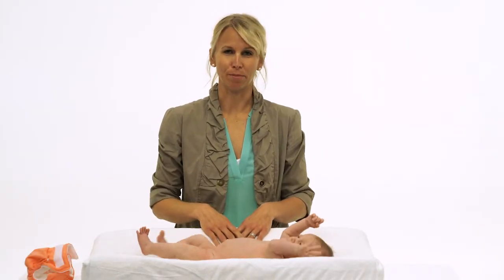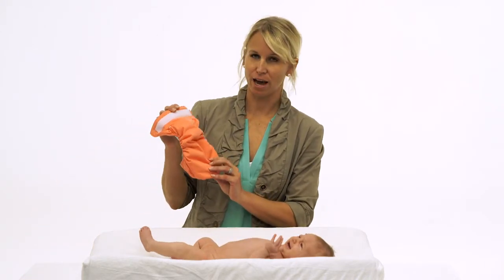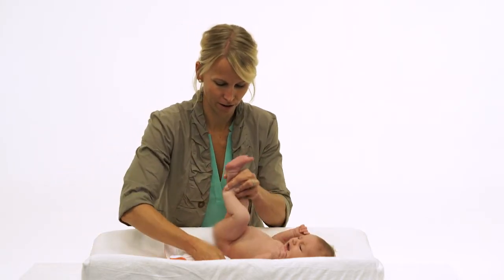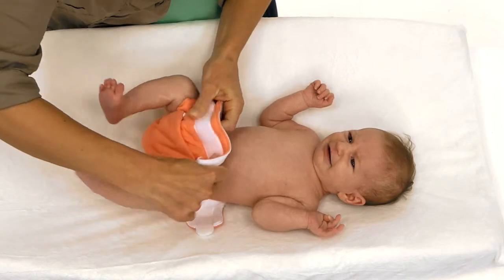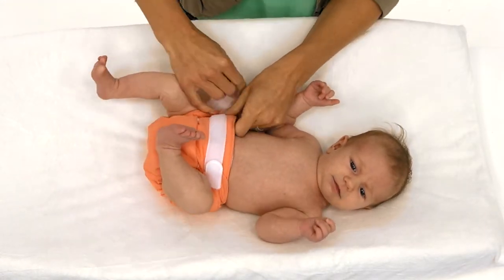And now for diapering the baby. Make sure your newborn all-in-one diaper is adjusted ahead of time on the rise that fits your baby's size. Tuck the diaper under the baby. Go ahead and fasten the diaper.